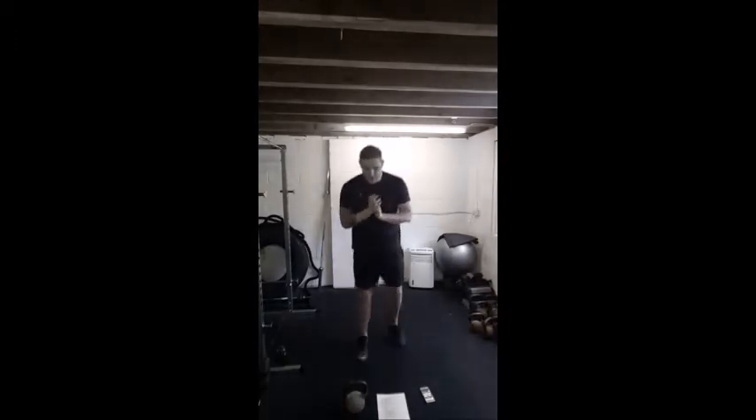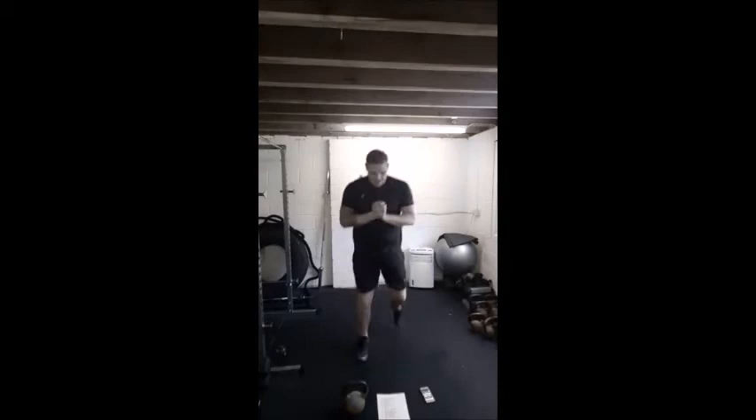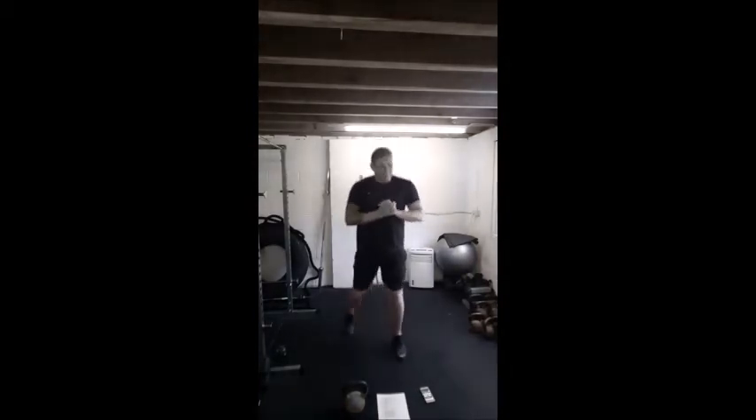Good, so nice and light up on the toes, just a little bit of jogging, just loosen yourselves, going to get that heart rate up a little bit, get the breathing rate up a little bit. Alright, just flip those heels up at the back.